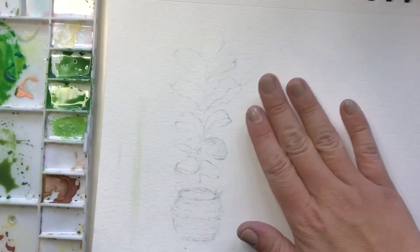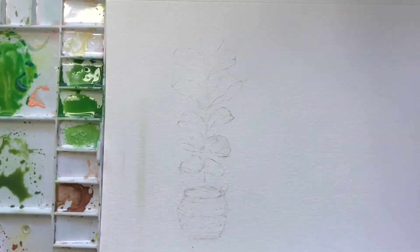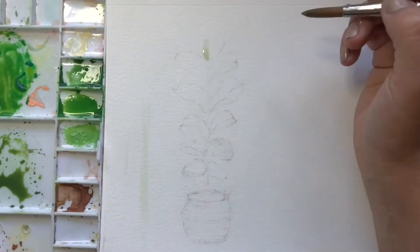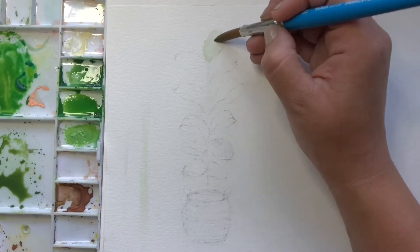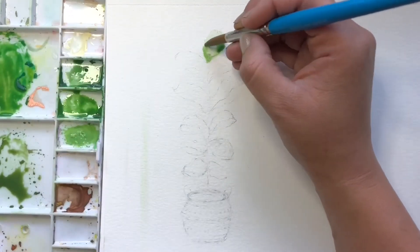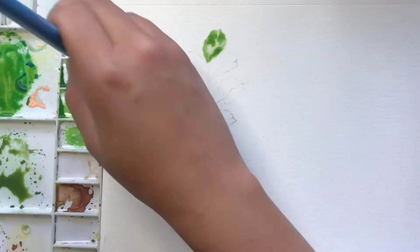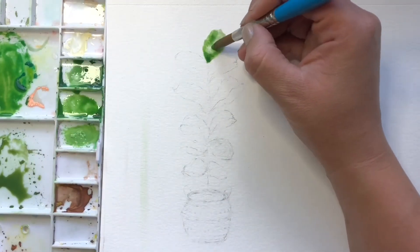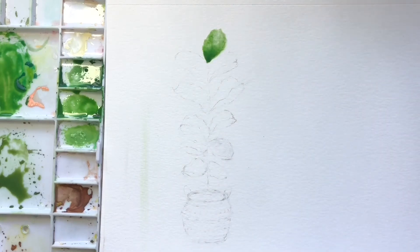Now we will start painting the leaves. I'm going to do this with a wet-on-wet technique using my size 12 brush, and I'm just going to trace out the shape of the leaf with some water, then take the light green and add that and let it kind of flow together. Then grab some dark green and put it at the very bottom where the leaf joins the stem, and we're going to do that for all the leaves.